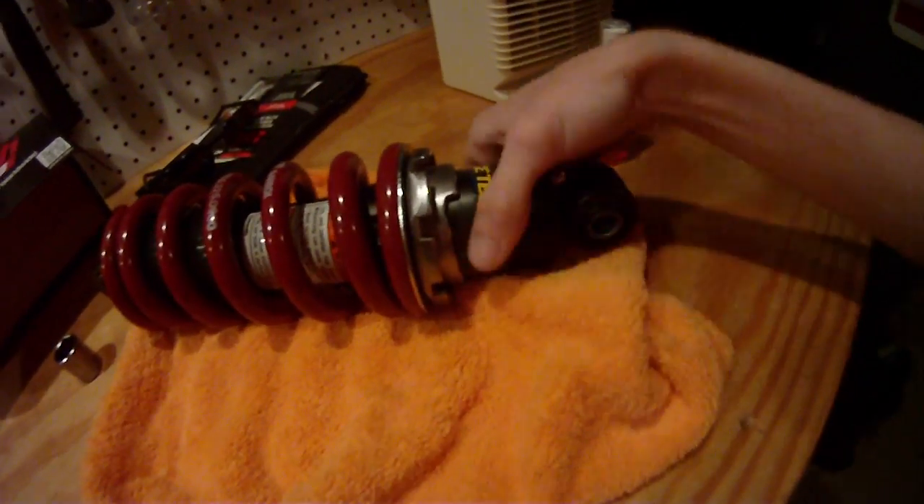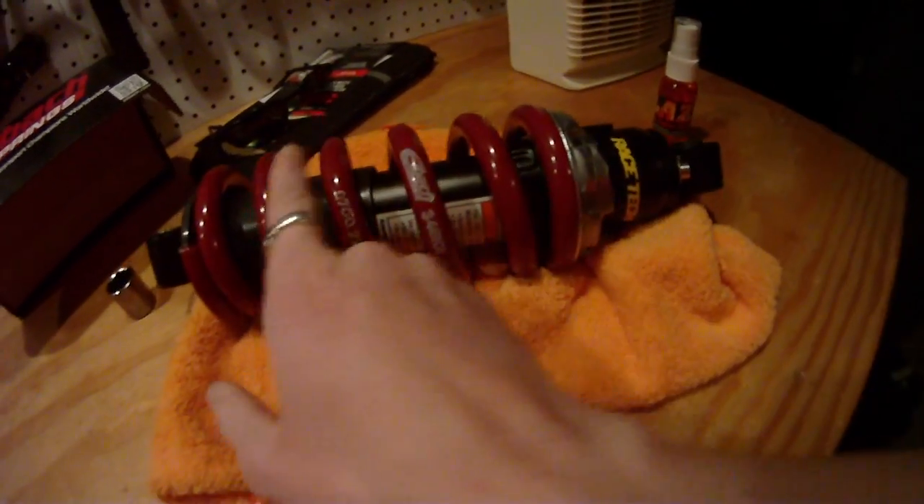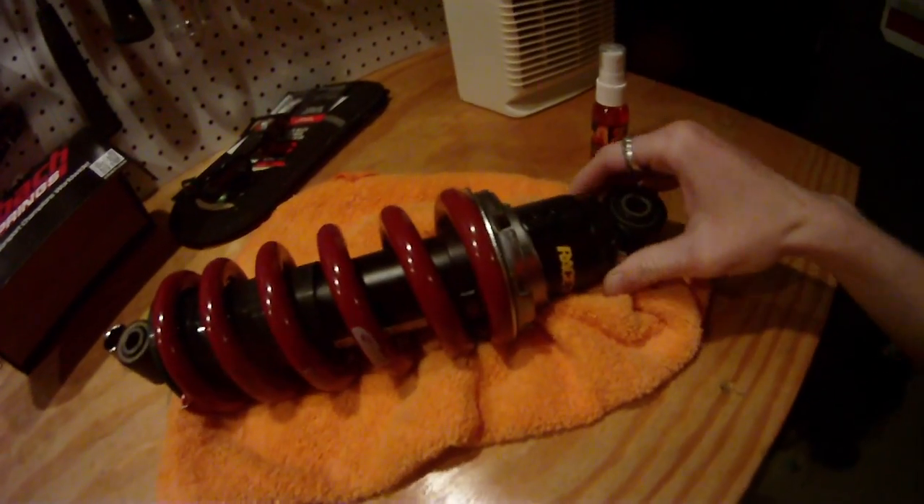They got a whole new spring — got an ebox spring on there, totally different spring. My stock spring is in here. I told them I didn't care what color it was and they gave me red, so that's awesome.